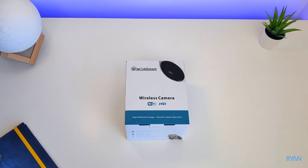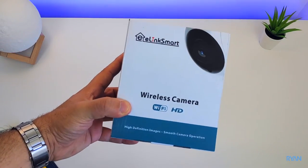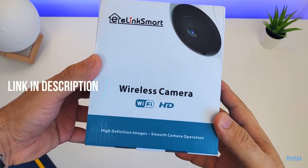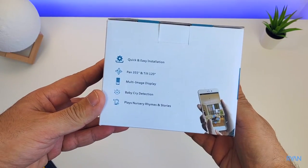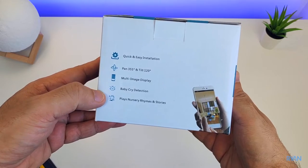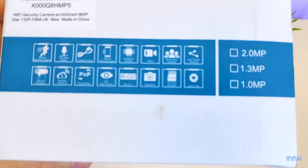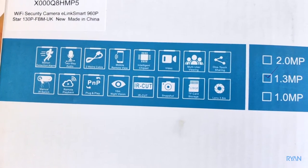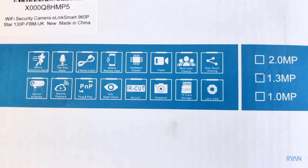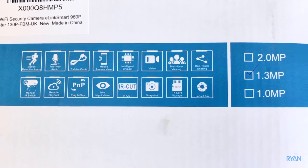Okay, let's have a quick look at this wireless camera, E-Link Smart 960p. This is ideal for home usage — you can watch your house anytime, anywhere. It has almost 160 degrees angle, can pan and tilt, it has a motion sensor detector, two-way audio, and you can use multiple cameras, up to four I believe.